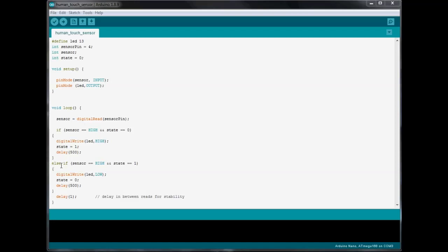Next we have our else-if statement: if the sensor equals HIGH and the state equals one, meaning the LED is on, then we digitalWrite the LED LOW. Then we set the state to zero so the program knows the LED is off, and we do a delay of 500 again. Then we have a delay of just one millisecond for stability in the program. Between 1 and 10 works great here — I'd recommend 10, which would probably make this a little more stable, and it's still fast enough to detect the sensor being touched.